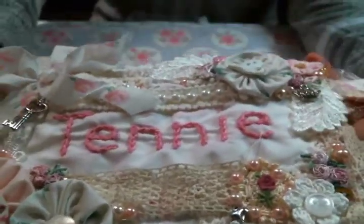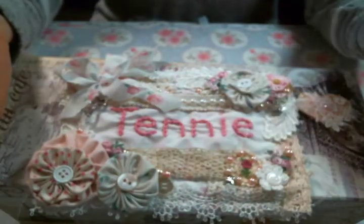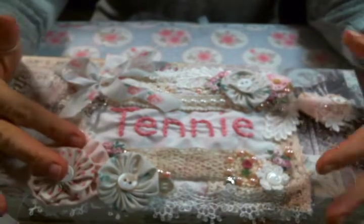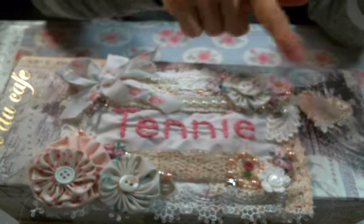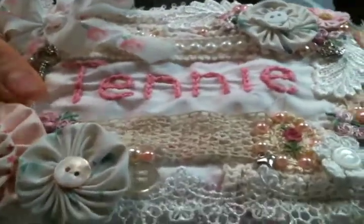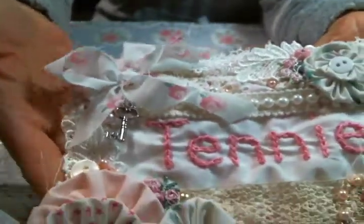I sewed the base and then I did everything else by hand, just over the course of a week and a half maybe. Every night after work when I would sit down with my husband to relax, this is what I did — he'd read and I would sew. I created the yo-yo flowers when we were on our trip because I love on a long road trip to create yo-yo flowers. Then I stitched on all of the layers and the pearls and the buttons and the appliques and the charms and the bow, all by hand stitching.